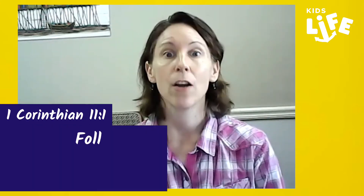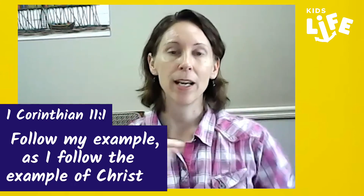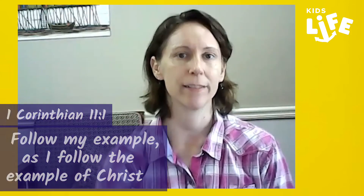Do you still remember your memory verse? Let's do it again together one more time. 1 Corinthians, chapter 11, verse 1: Follow my example as I follow the example of Christ. Excellent. Good job everyone — I want you to practice that.